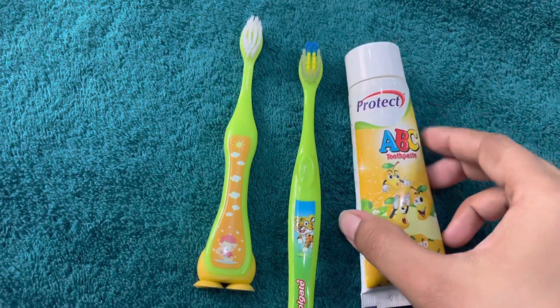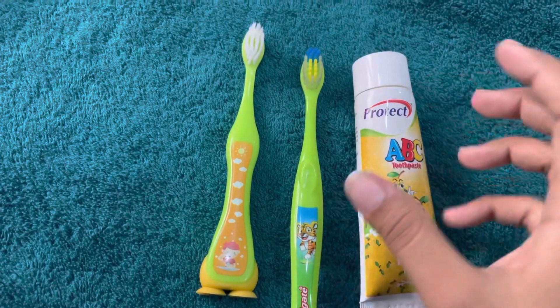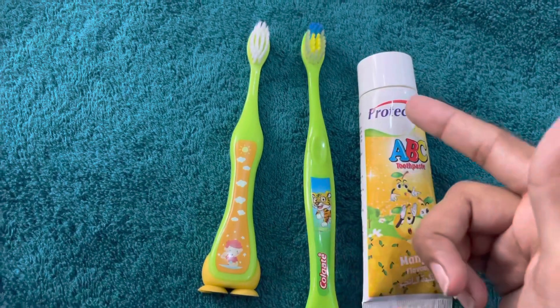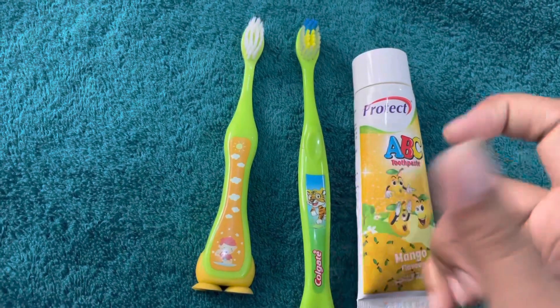So at this age, they are learning how to do things. When they brush their teeth, they open their eyes and their hands — they are actively engaging with the process.